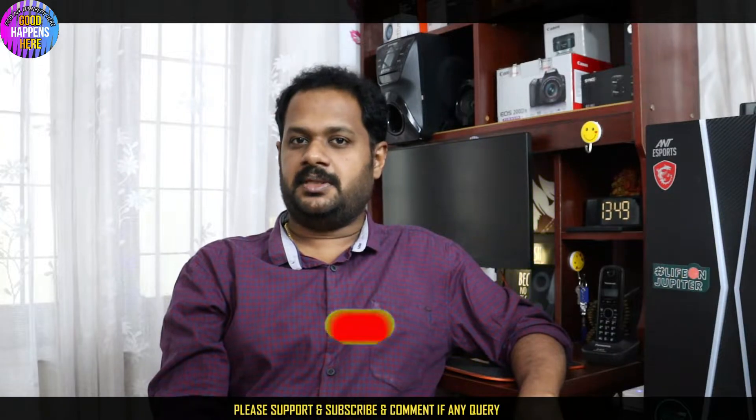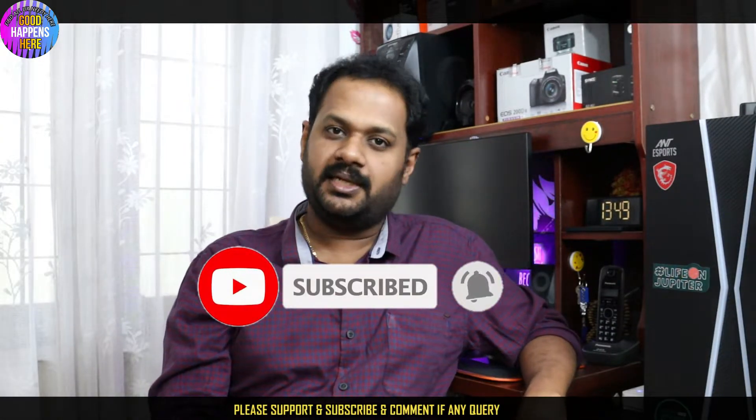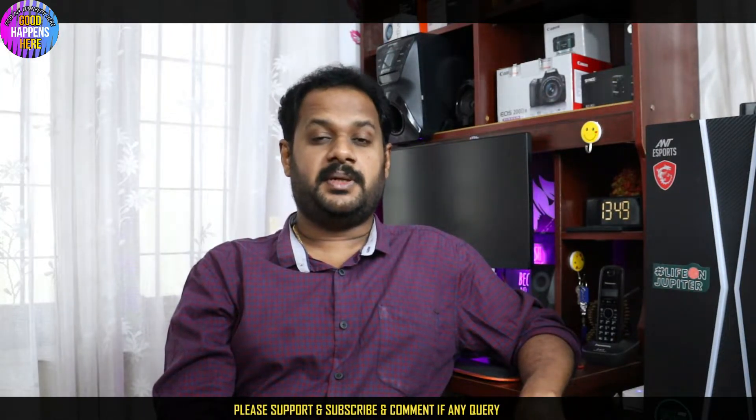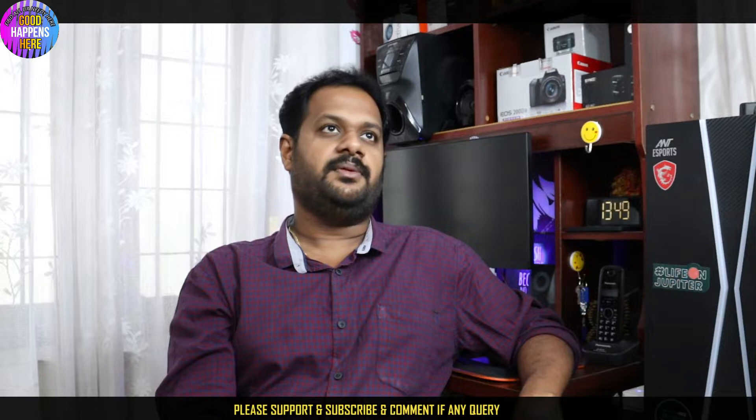Please like and press the notification button. Please check out the description for our Facebook page. We have to participate in a recent giveaway video, including the Realme part 3 and the OnePlus. Please participate in the video and press the notification button.